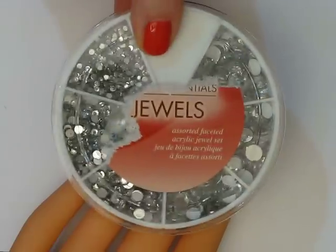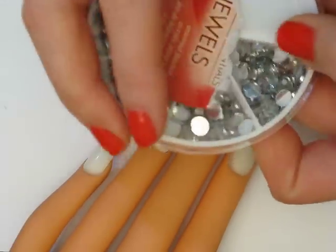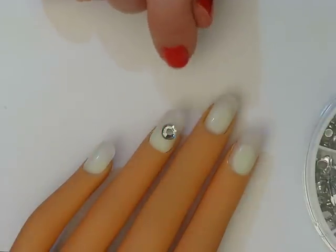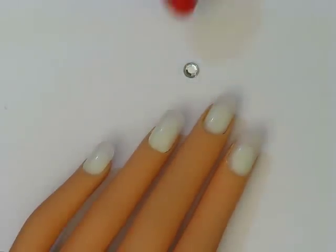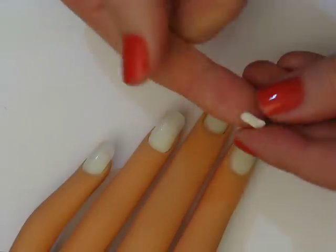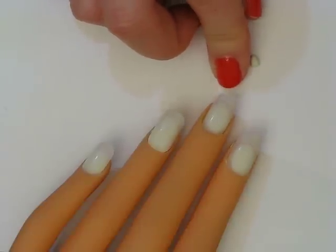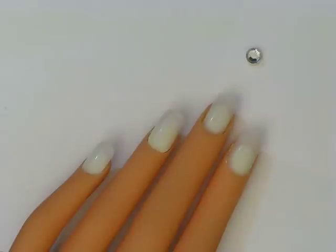First thing we're going to do is grab my rhinestone wheel and I'm going to grab one of these bigger rhinestones — that one should work because we want to have space for rhinestones around it. I'm going to paint it with a dark sapphire blue using Sally Hansen's Blue It. I'll use a small piece of sticky tack to adhere it to a piece of paper so it's not moving around while I paint it.